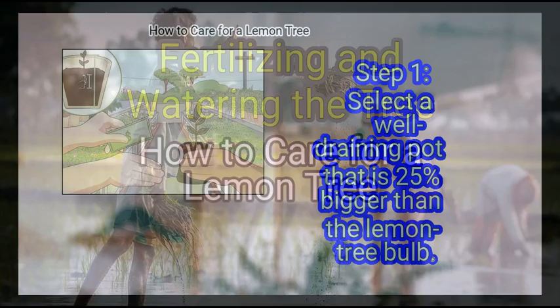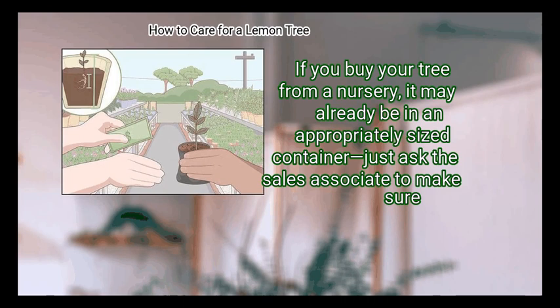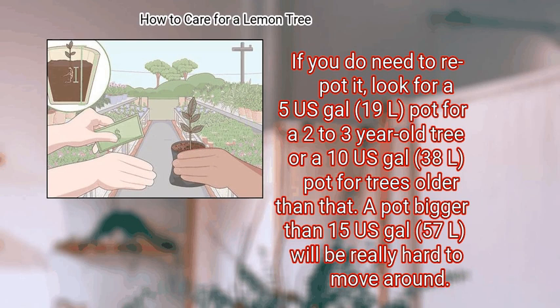Method 2: Fertilizing and watering the tree. First, select a well-draining pot that is 25% bigger than the lemon tree bulb — the bulb consists of the roots and the clump of dirt attached to them. If you buy your tree from a nursery, it may already be in an appropriately sized container. If you do need to re-pot it, look for a 5-gallon (19 L) pot for a 2 to 3 year old tree, or a 10-gallon (38 L) pot for trees older than that. A pot bigger than 15 gallons (57 L) will be really hard to move around.